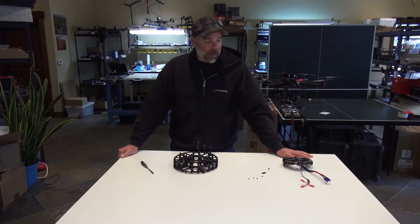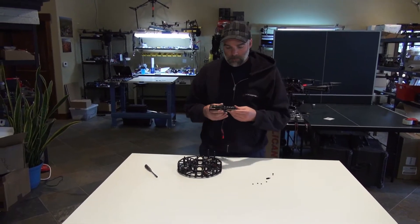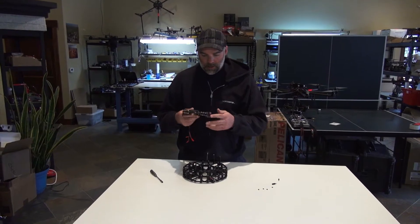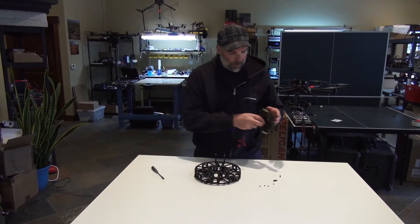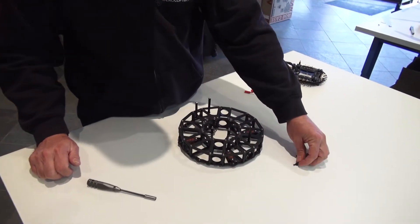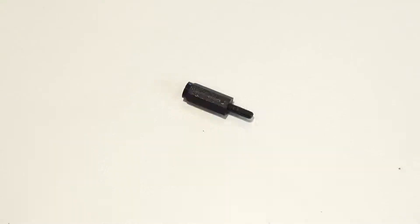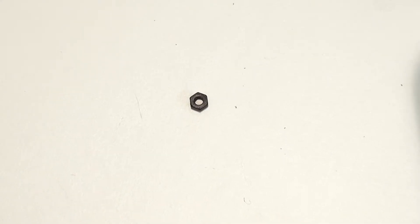This is Jeff from Quadrocopter and today we are installing the new MK BL3 — the double quad with the new heatsinks — onto the Sinistar 8. What you're going to need is four of these bolts, the M3x16s, four of these standoffs, the M3x15s, and four M3 nuts.